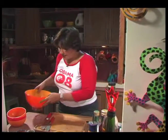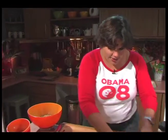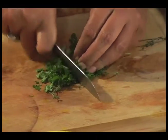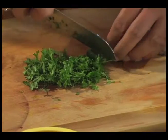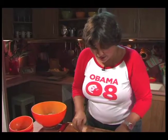Then I'm going to add some fresh herbs — I've got some thyme and I've got some parsley. I'm going to just roughly chop. With the thyme you just want to use the tips because you don't want to go down into the hard, kind of chewy stems.